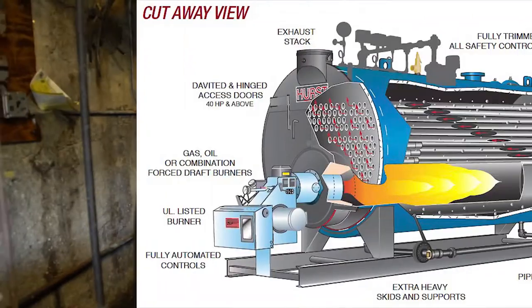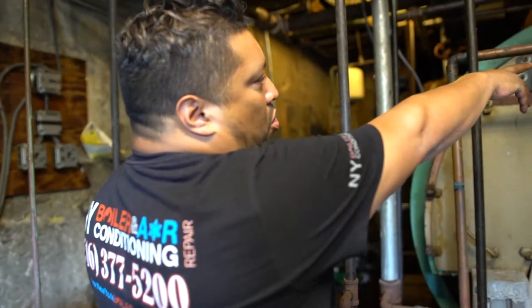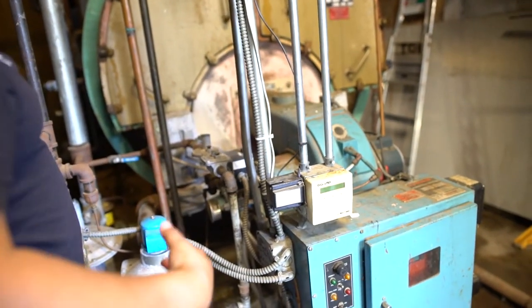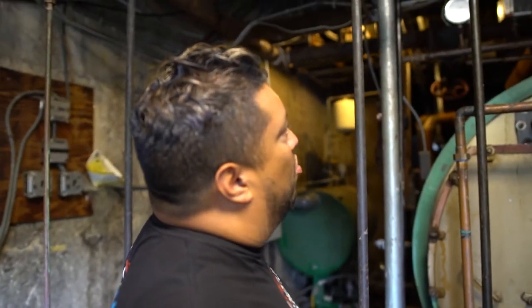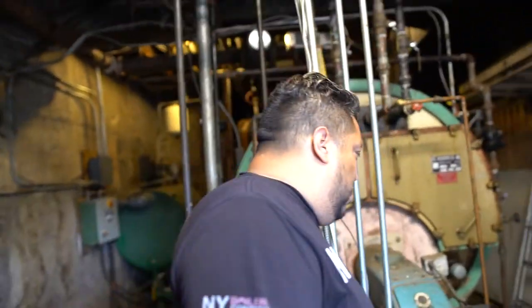So it's a steam boiler — Scotch marine style boiler. Scotch marine just means it's a long oval style boiler. These are the two coils and this is the burner. It's pretty basic. I see a lot of rust, which is not good. It's a lot from condensation from the cold water pipes and just deterioration throughout the course of the years. Let's see what's going on — they were complaining about a leak and we're going to check for it.